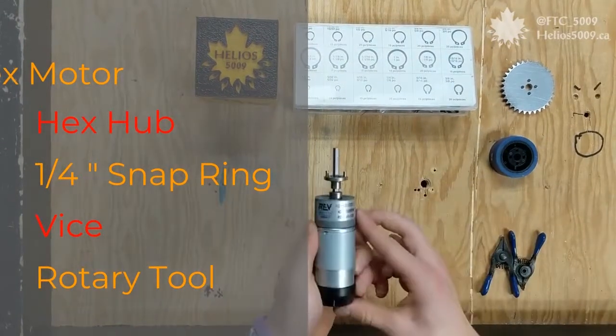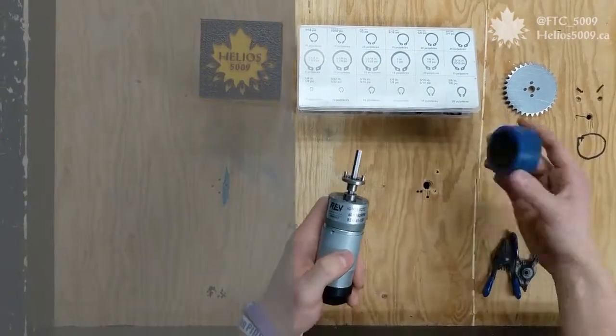This method of securing is ideal for a multitude of attachments such as wheels and sprockets.